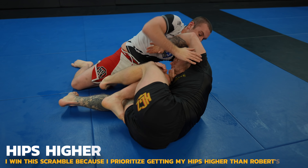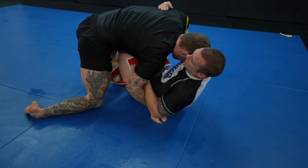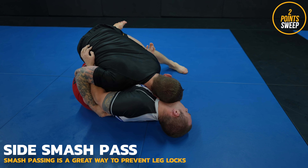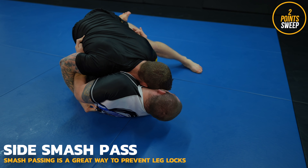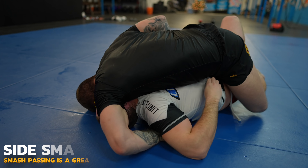Watch how I use my butterfly hook to elevate Robert's leg — he can't come up on top without his foot on the ground. I use the concept of getting my hips higher to win the scramble. I'm back in the side smash and instead of back stepping, I find the space between Robert's elbow and knee for mount.